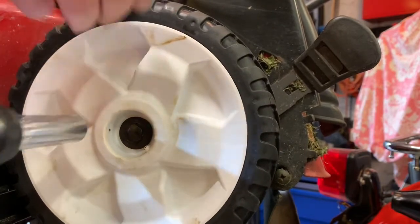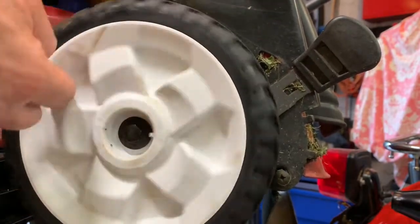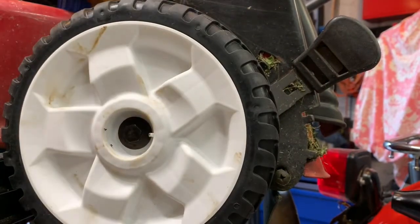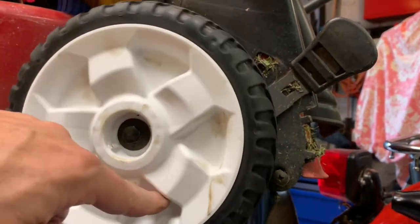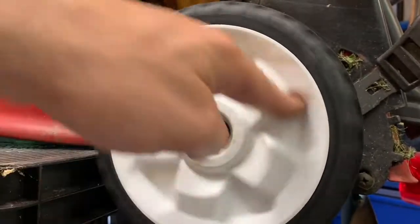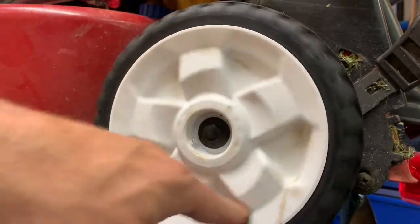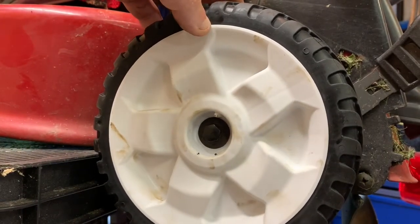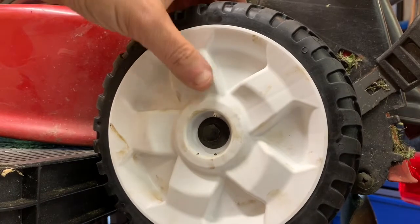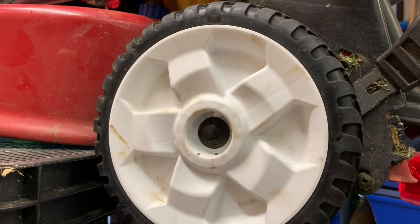Oh, that's a lot better! Now when I move it forwards and backwards there's no more wobble. Oh man, this mower is gonna do some burnouts on the grass now! Yeah, that's a lot better — light years better. Well, I'm gonna go do the other side. Thanks for watching — go fix your mower!